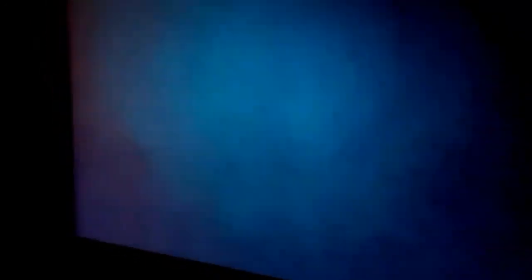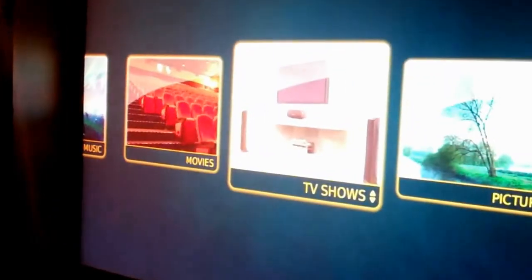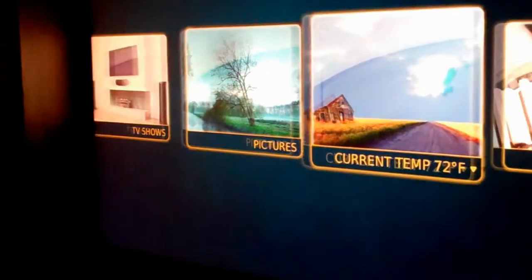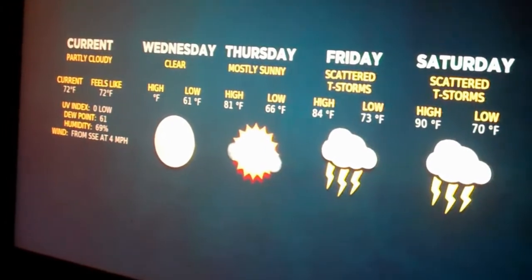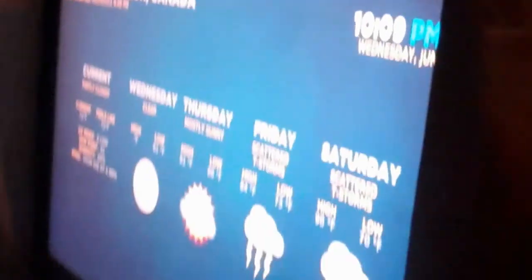So there you have it — that is the outdoor media center working in the hot tub. We leave it on the weather setting so that we can see the weather forecast. It's all done on a hinged door, held on at the top with locks, and that's it. I will bring you downstairs now, and in part 2 of the video you can see the actual storage unit where everything is kept.